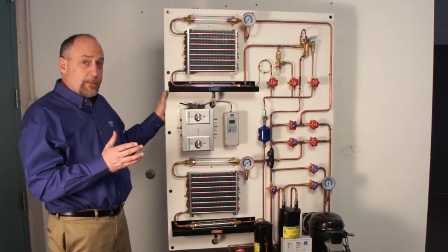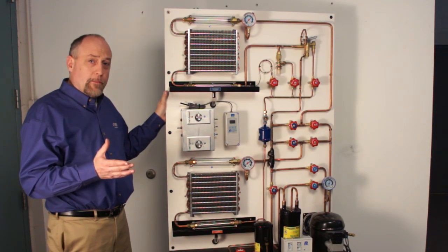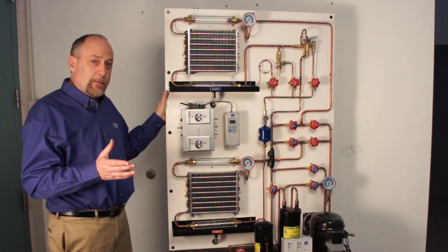I can't overstress the importance of this, because some of the trainers that I've seen in the past are put together with a lot of proprietary components. And when we have proprietary components, that means if you're down, you're down until you get the part from the manufacturer.